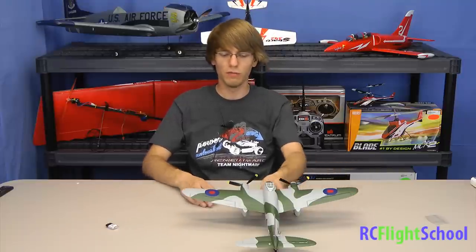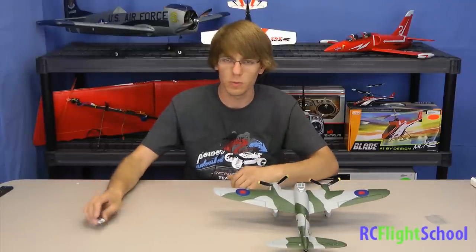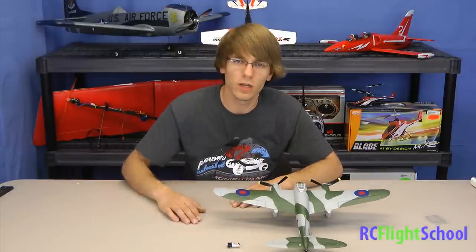We're looking forward to it. If you guys have any questions, comment below — tell us what you think. We're curious to see if you have any questions or comments on the plane. If you've flown it or have any recommendations, let us know. We're here to help each other out, so post below and let us know what's on your mind. Thanks for watching — we'll see you guys soon.